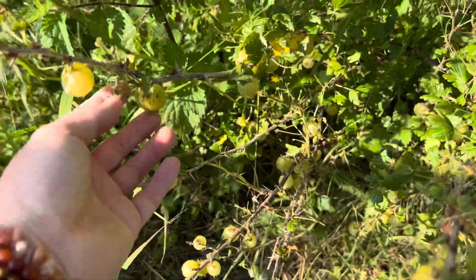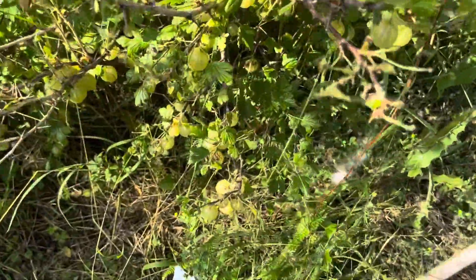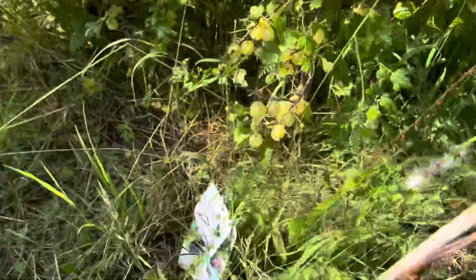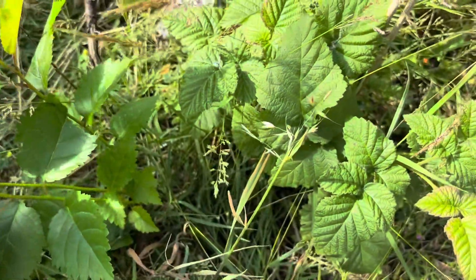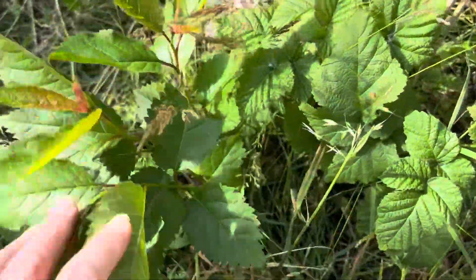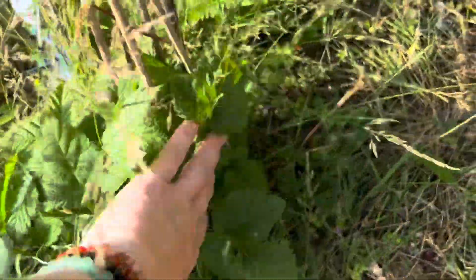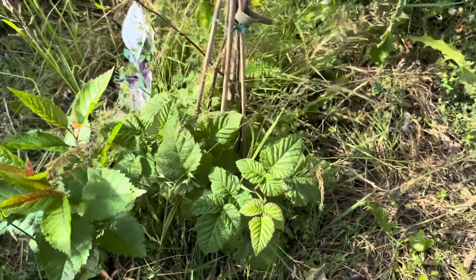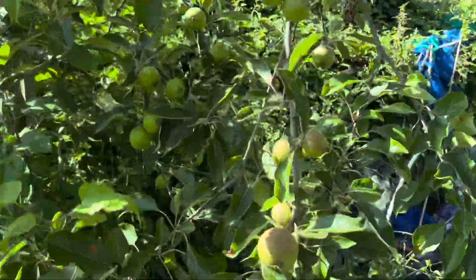I've got some nice gooseberries which I've been picking every time I come down to try them — they were disgusting but the other day they were actually quite nice, so I'm going to pick some and make a gooseberry crumble. Then I've got a tayberry bush here — I only put it in last year so I haven't had anything from it yet, but maybe this year. This is that other apple tree that we've never had apples off, but there are quite a few on there now and they look really good.